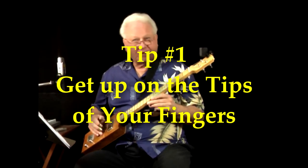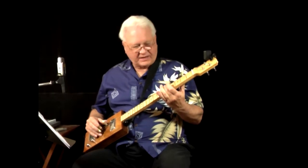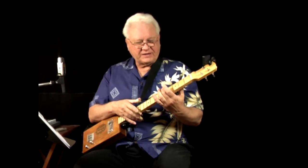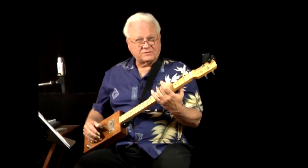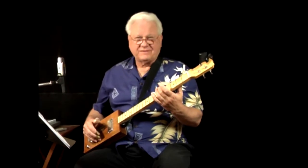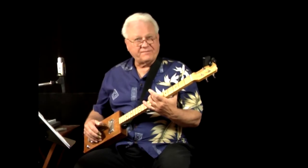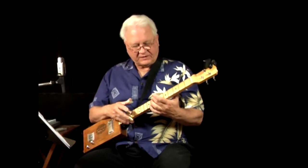Tip number one: get up on the tips of your fingers. If I fret the fifth fret of the third string and I'm a little lazy — not up on the tip — the third string sounds okay but the second string gets muted. This is more critical on six-string guitars where string spacing is closer, but getting up on the tip of your finger prevents you from leaning over onto another string and muting it.